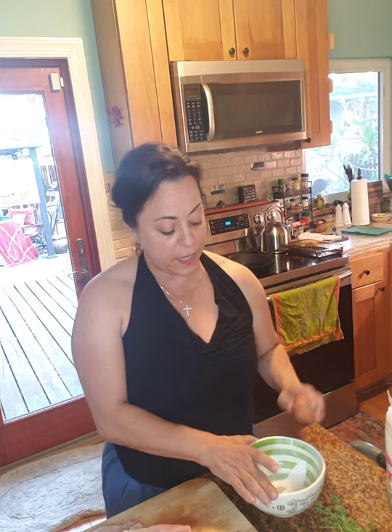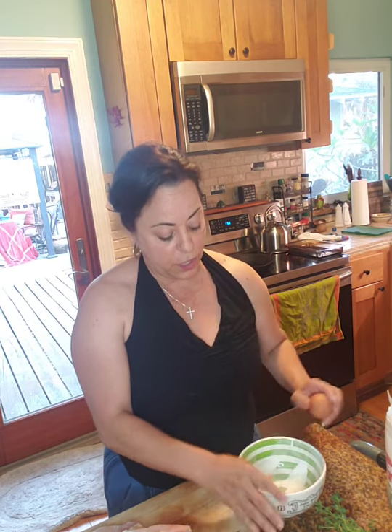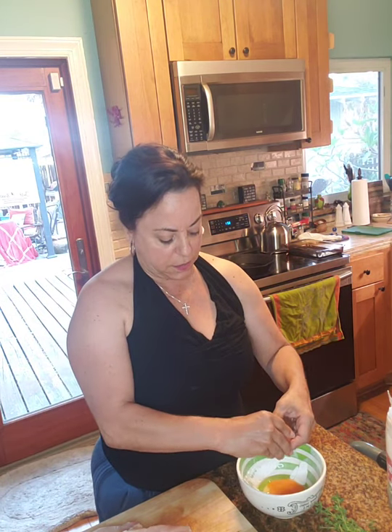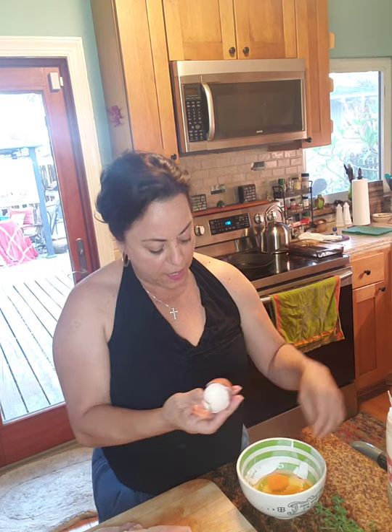We're going to take three eggs, beat those, and then add about a third of a cup of milk into them tonight. Oh, I just got a double yolk egg — good luck!